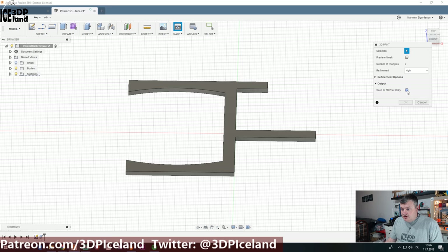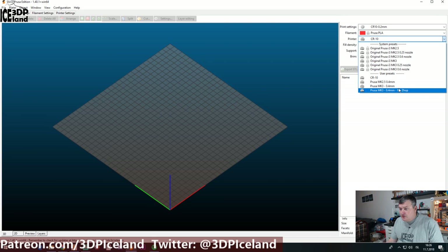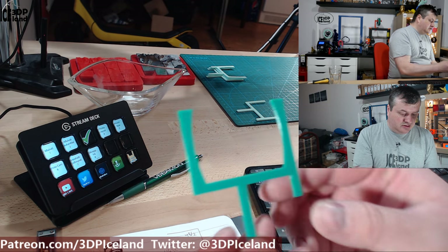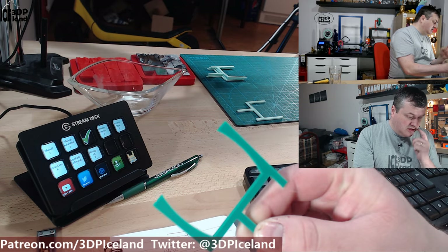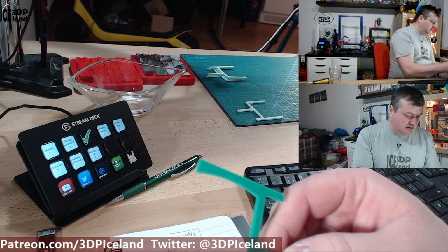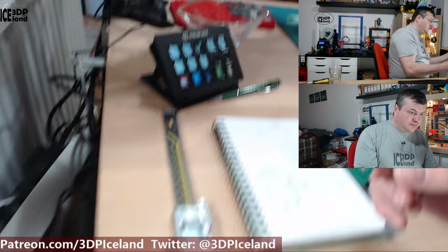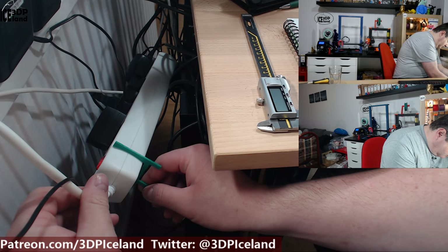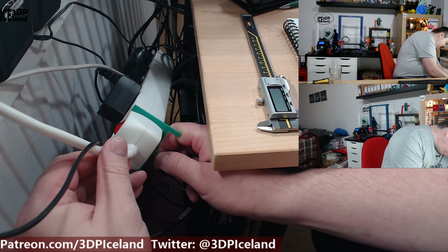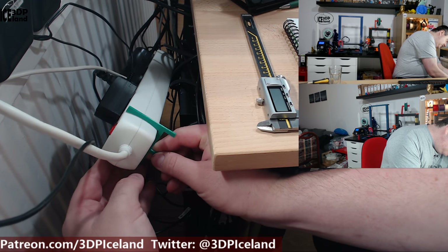I'm going to print out this piece. Since my CR10 is printing, I'm going to print on my MK2. Now I've printed out a new bracket with the curves, and the curves are symmetrical. I think I just made a mistake in the first bracket, so I'm going to twist this one. Now as you can see it fits pretty good, so I'm quite happy with that.